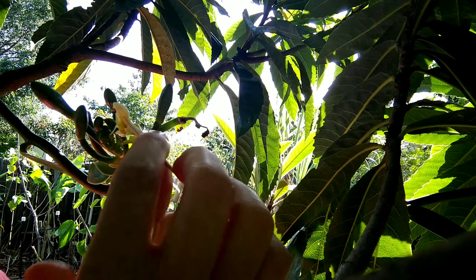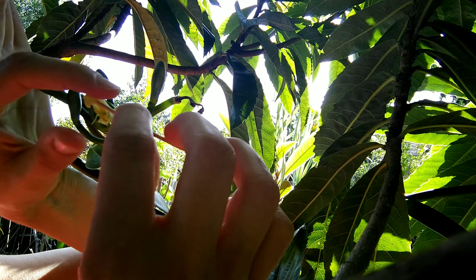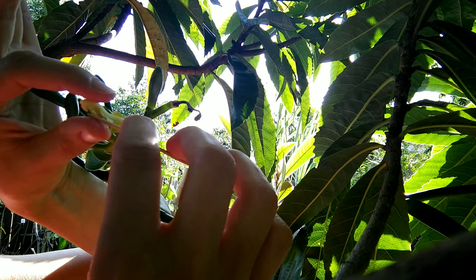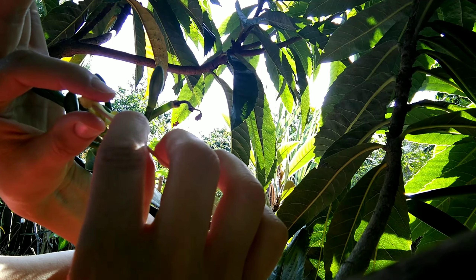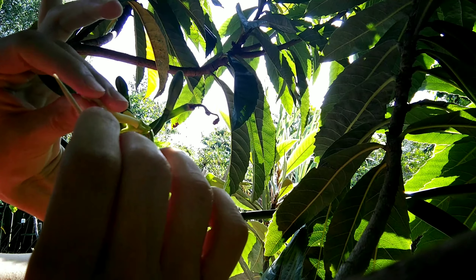Using a toothpick I carefully lift the rostellum, a flap-like membrane. Next I gently press and hold the anther with the pollen to the stigma.